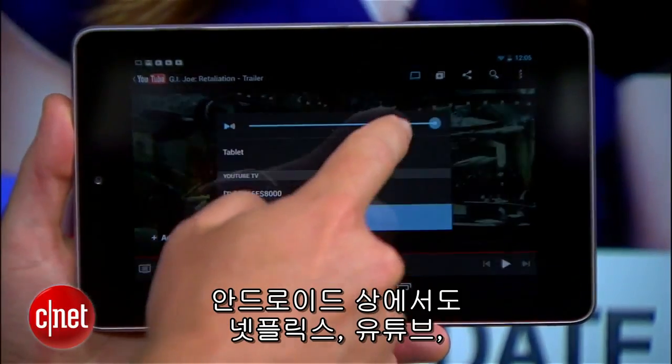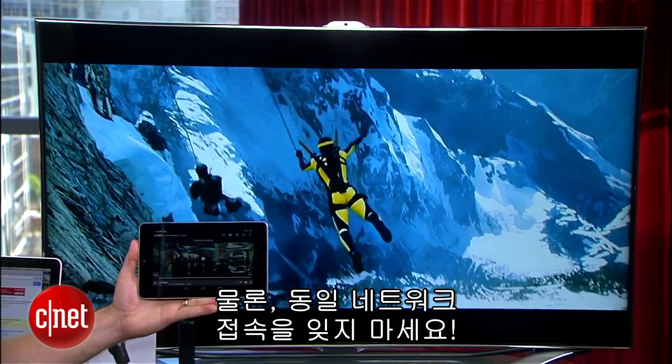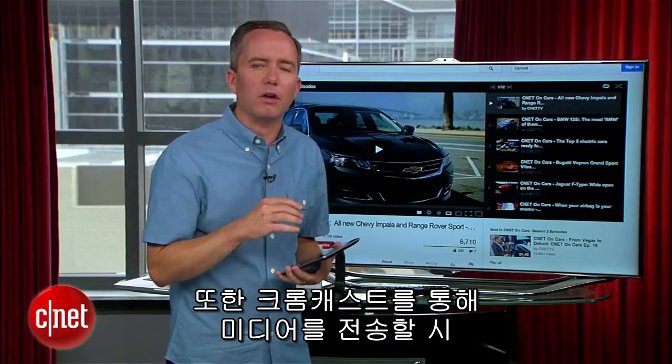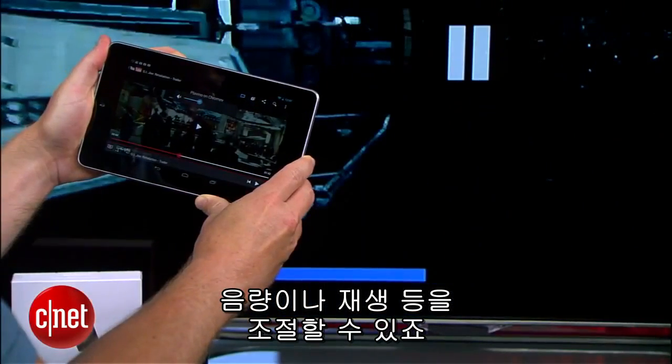On Android, you'll see these same Chromecast buttons in media apps like Netflix, YouTube, and Google Play. Just make sure you're on that same Wi-Fi network as your Chromecast, or you're not going to get very far. You'll also notice that when you're throwing content over to Chromecast, your device turns into a kind of remote control, which you can use to play, pause, or adjust the volume.